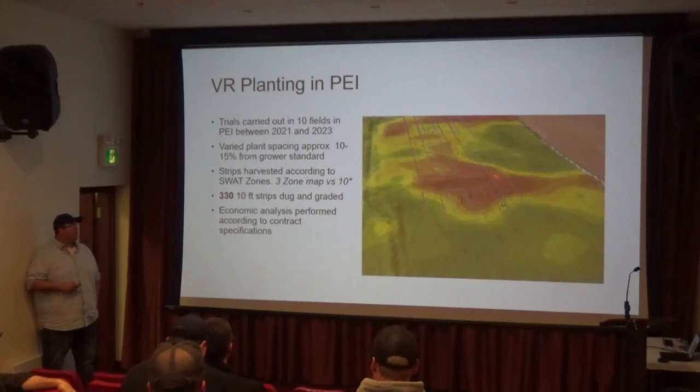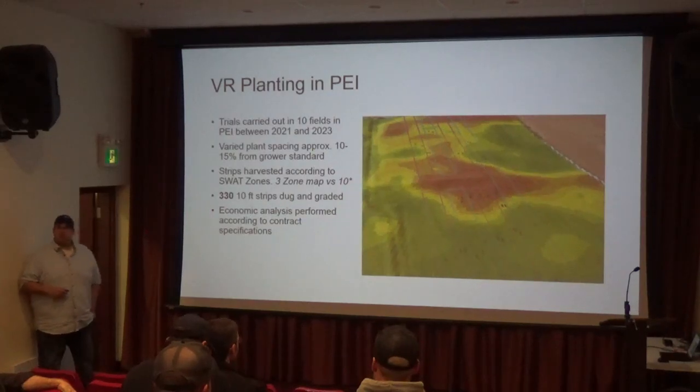What can we do to maybe improve quality and size distribution and get the most out of those zones? Maybe some of these lower, better parts of the field, the darker green areas — how do we get the most out of those parts of the field?